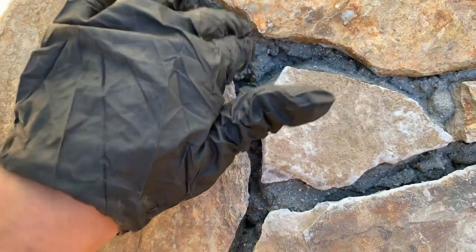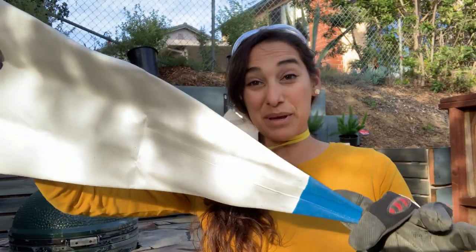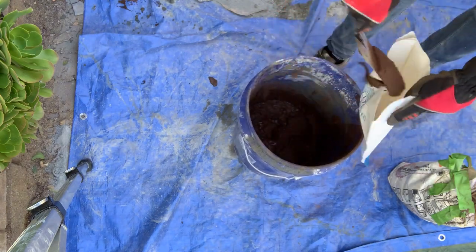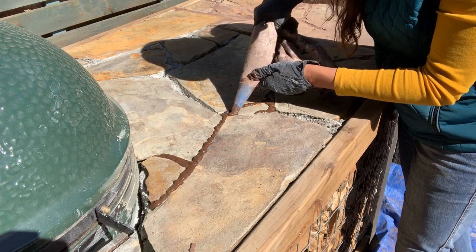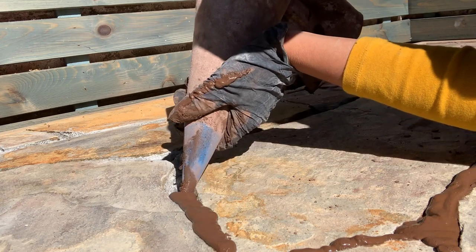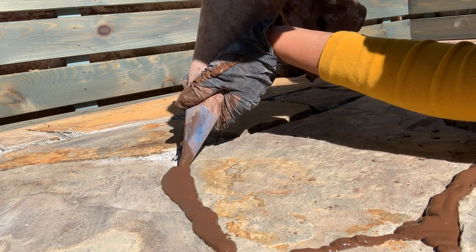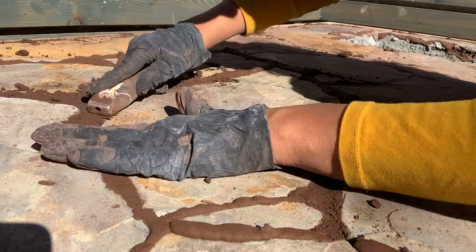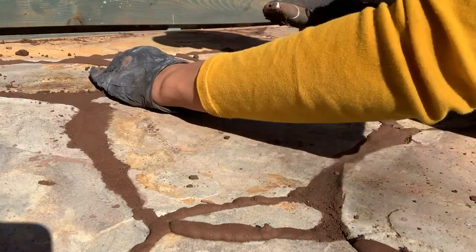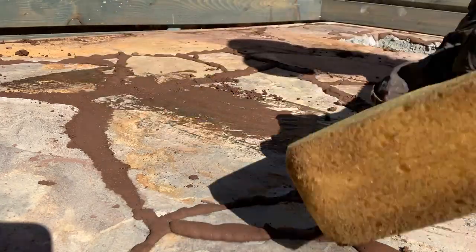Now that the mortar is all set up, it's time to grout. I'm going to use a glorified bag — like a pastry bag, but actually for grout. I'm using a sanded grout, which is good for one-eighth to half-inch grout spaces. I chose a color called Tobacco Brown, which gives a nice earthy color that blends into the flagstone rather than popping out. I really want to force it into the joints to avoid air pockets. I actually want it a little proud of the flagstone, then I'll come through when it sets up and knock it down with a striker tool, cleaning up as I go.